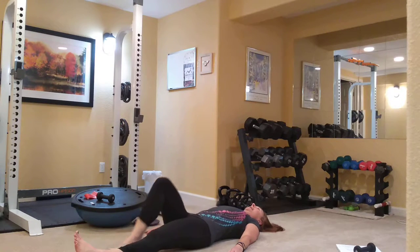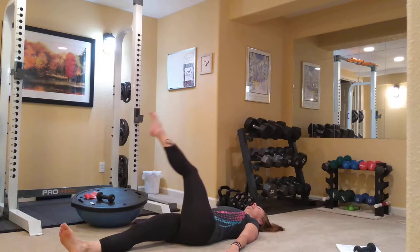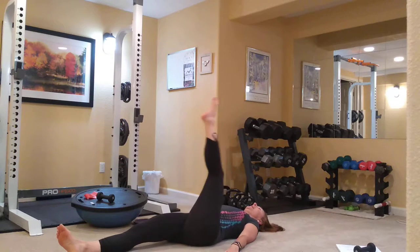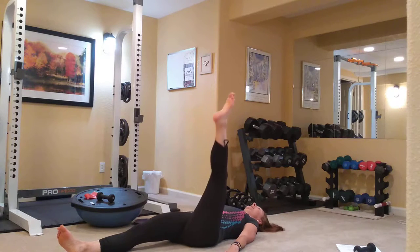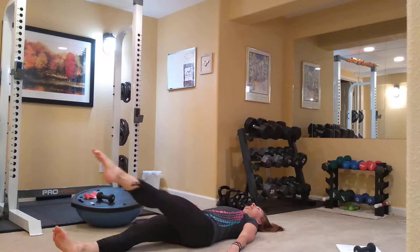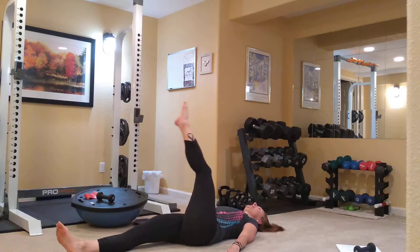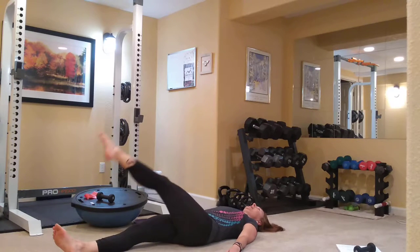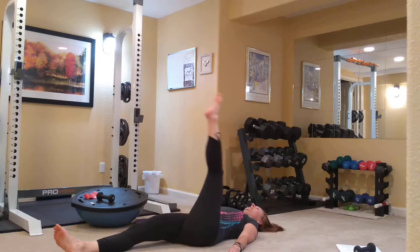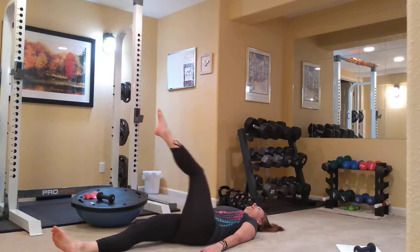Good, and slide that leg down, bringing the left leg up. Point those toes on the left foot. Draw the circle across the body — down, around, and up. Isolating the right hip, lower back, hamstring. Trying to keep that stabilized. Go out in the other direction — up and around.